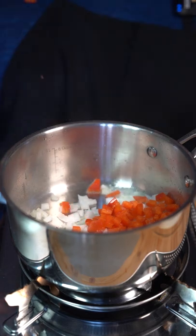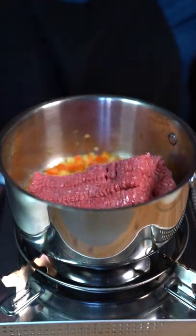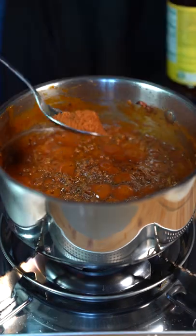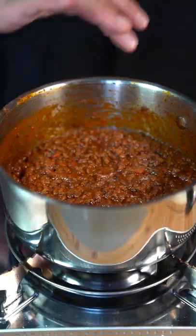Sauté some onion and red bell pepper until soft. Go in there with some ground beef, tomato paste, and tomato sauce. Season with black pepper and tomato bouillon. Turn off the heat, your beef is done.